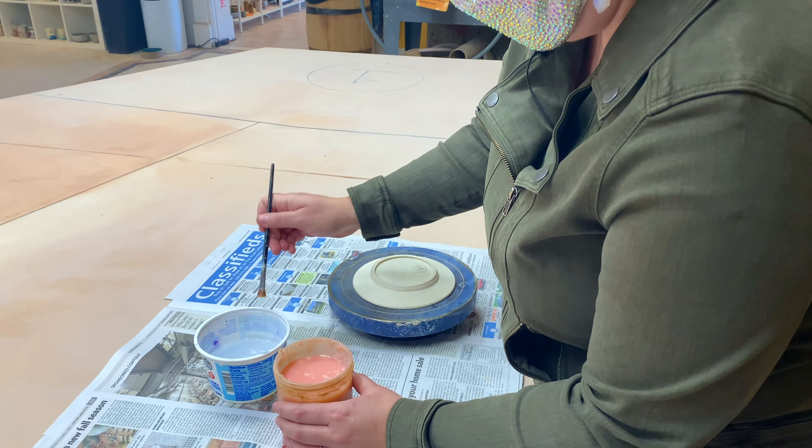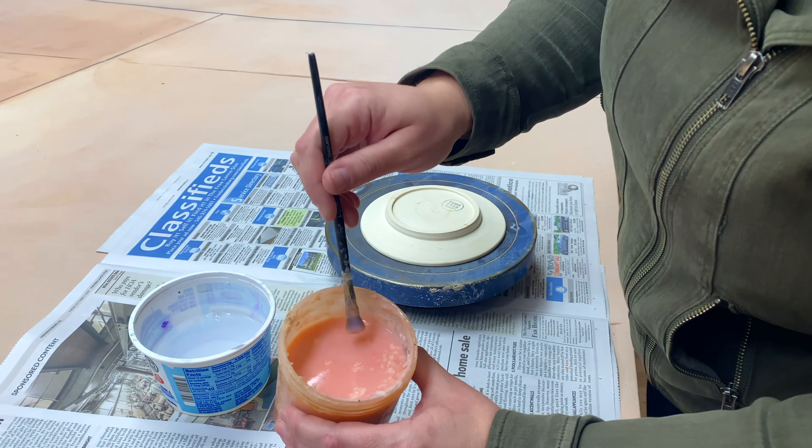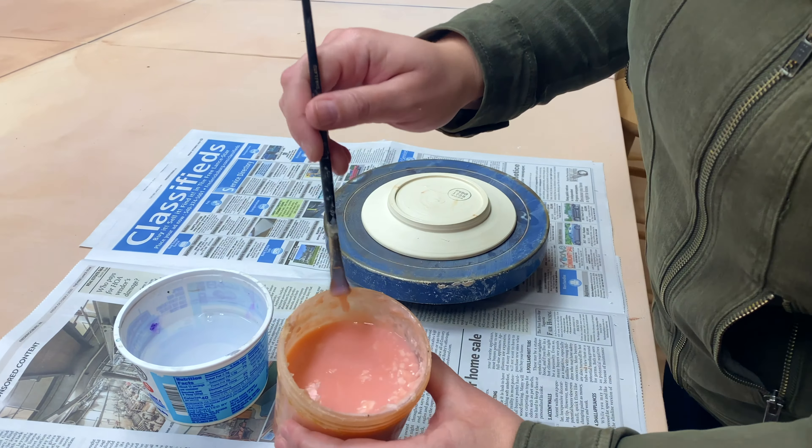So after this is all done — you can notice right over here — these pots have that big thick rim on them. Those rims have to be taken off. We leave a lot of support down there for the plate so that the rims will stay nice and flat for us. So we're going to walk over and we'll look at how we trim those pots into proper plate shapes.